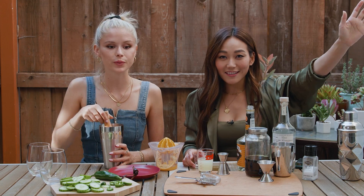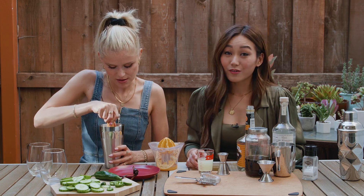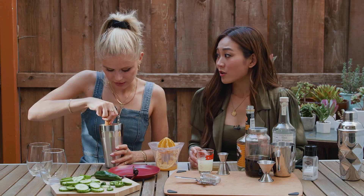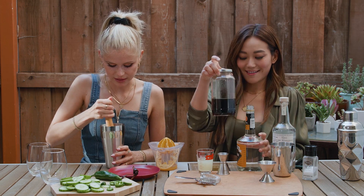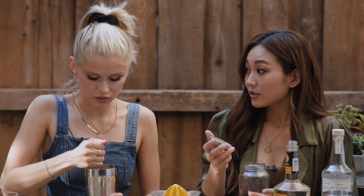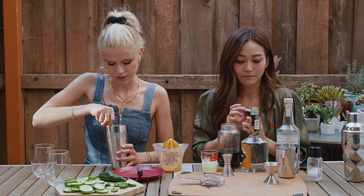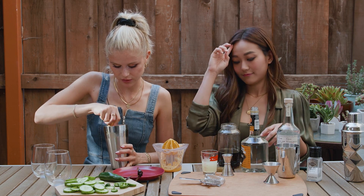We both got tested, by the way. You need to do your due diligence if you know you're going to hang with people. Erin got tested this morning and got results really quickly. It's free pretty much everywhere, even without insurance, so no excuses.